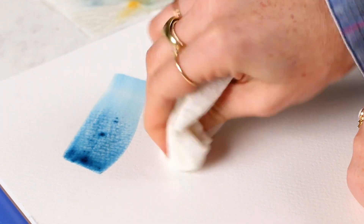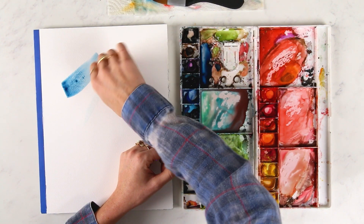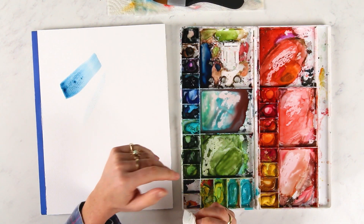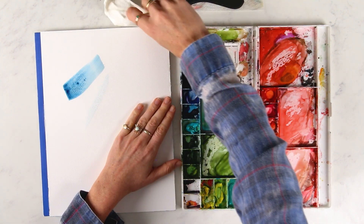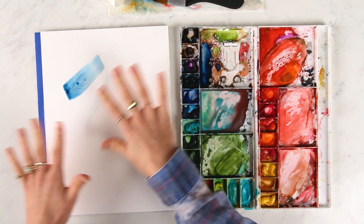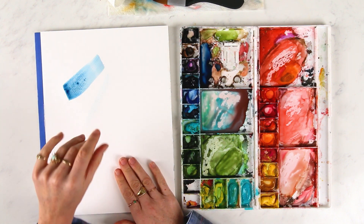You're not going to get it to where it's completely gone, but just try to get it as light as possible so that you can then layer on top of it. With watercolor, the paints are transparent, but the darker layers you put on top will eventually get rid of that mark.